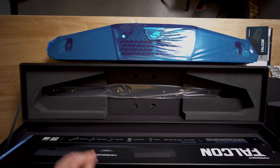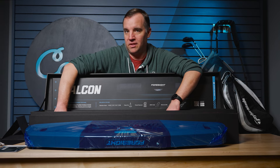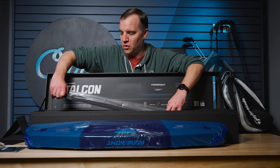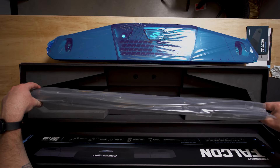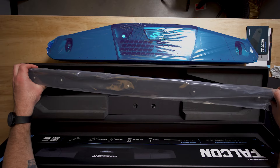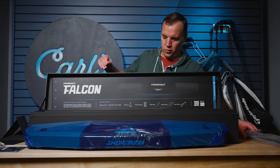Putting that off to the side, it looks like this is — I don't know the technical term for it — but with the Hawk we always called it the calibration wand that you use to calibrate everything once installation is complete. And this is all packaged really well in here.